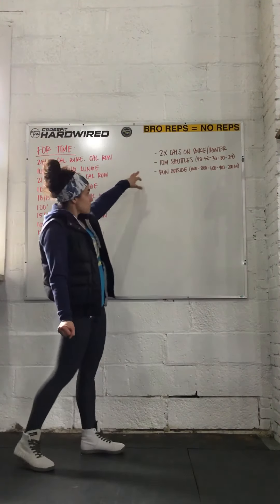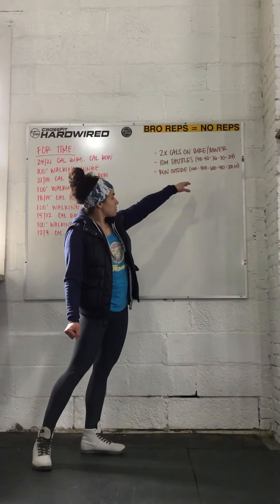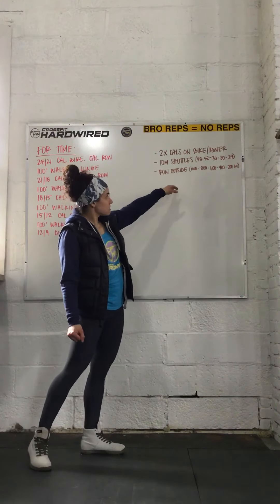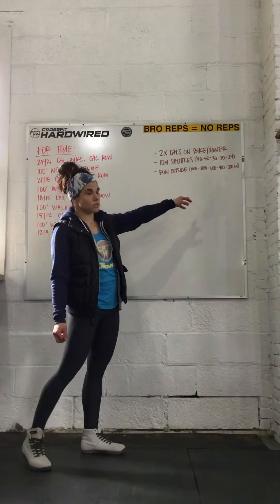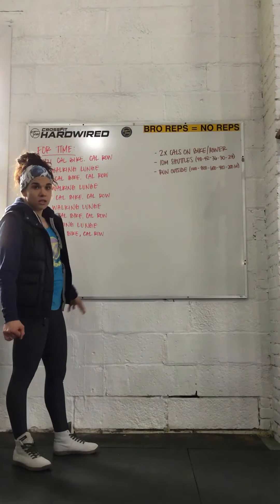Or you can do 10-meter shuttle runs at 48, 42, 36, 30, 24 shuttles. Or you can run outside: 1,000 meters, 800, 600, 400, 200 meters. That would be in conjunction with either the bike or the rower.